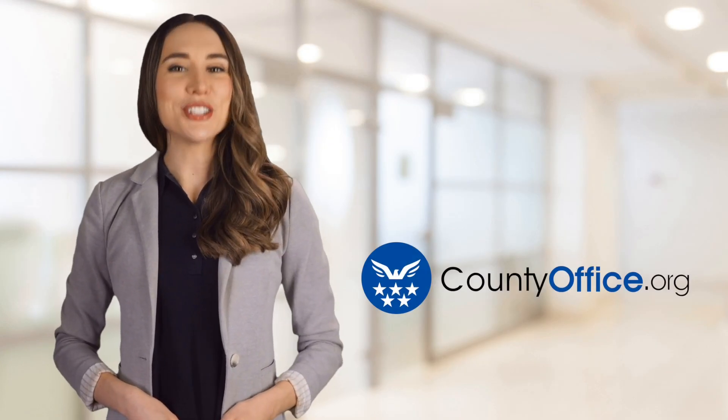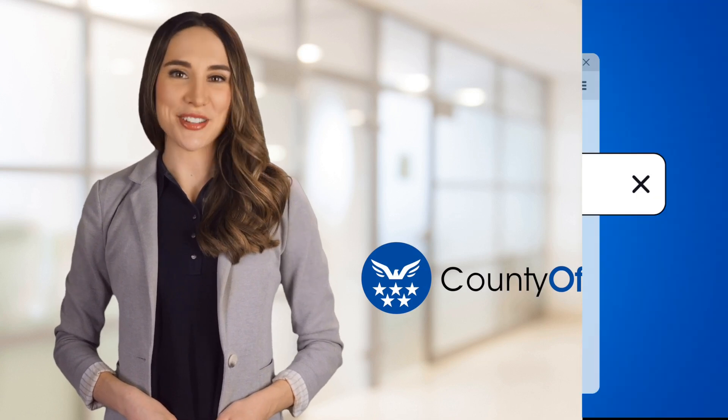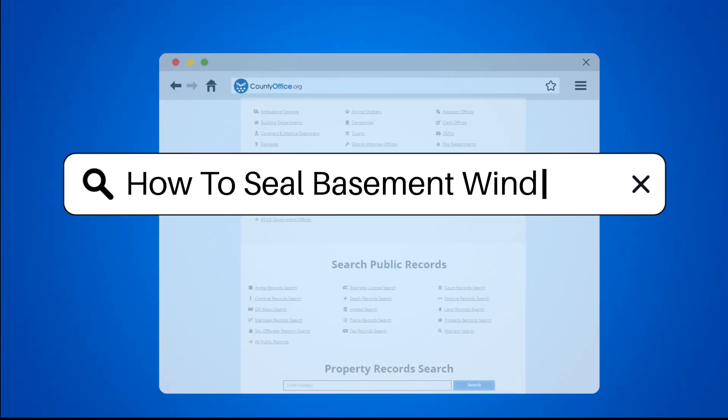Welcome to County Office, your ultimate guide to local government services and public records. Let's get started. How to seal basement windows?